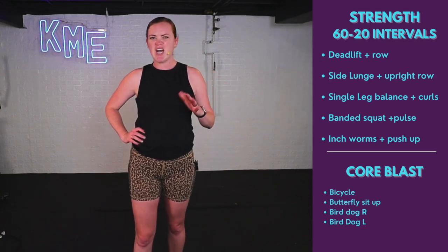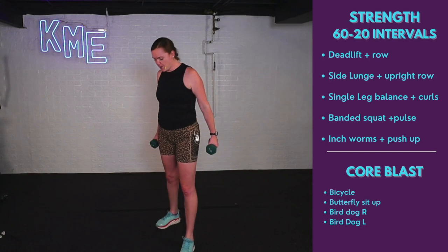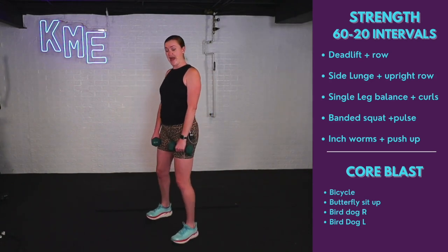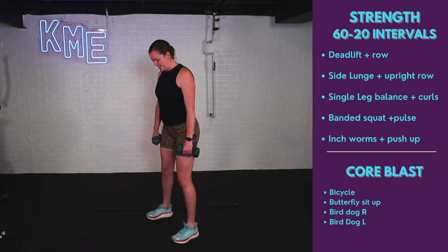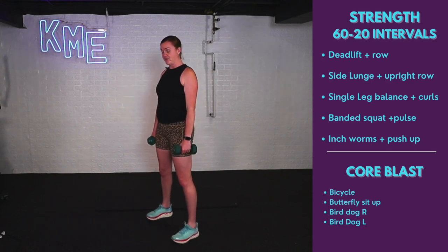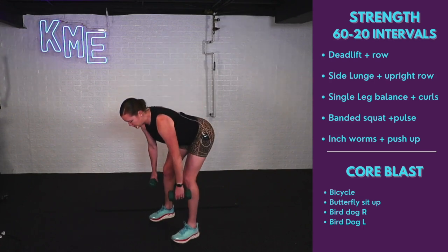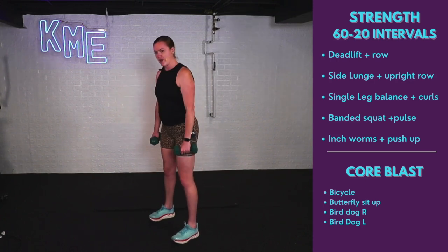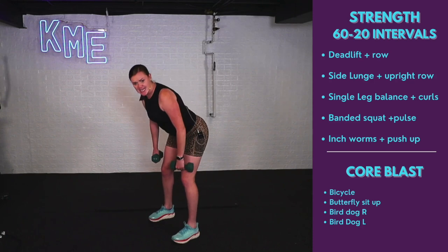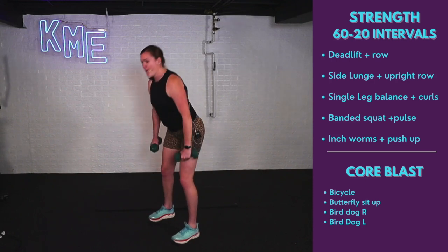Starting with that deadlift with the row — get those heavy weights, starting in 10 seconds. Shoulder-width apart with those feet, slight bend in the knees, roll those shoulders down and back. Hinging forward, pull the weights up to my hip pockets, lower, up and squeeze. Deadlift, row, up and stand — back stays flat, don't let that back curve. Feel it pulling in those hamstrings. Hinging forward, pushing the booty back, pull weights up, stand and squeeze. I like to think about squeezing my butt before I stand — you'll really feel it.